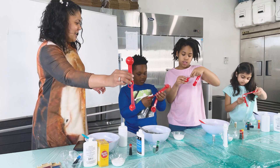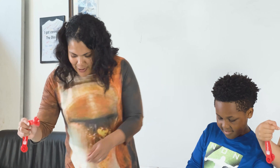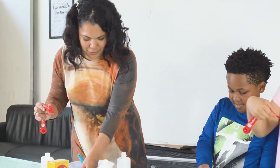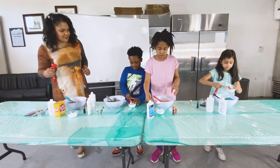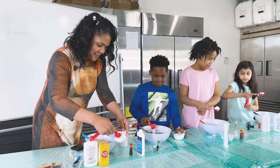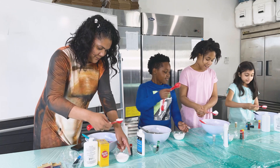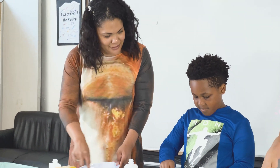Grab your baking soda and go ahead and put it in your mixture, then mix it very well. Putting it in the mixture, right? Yes. Make sure that you stir it very well. Get the sides. Make sure you stir in all your glitter.